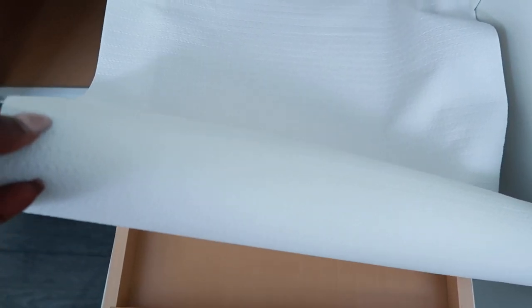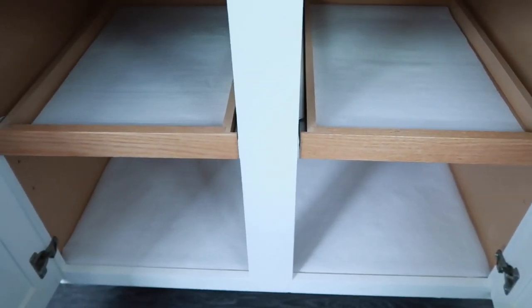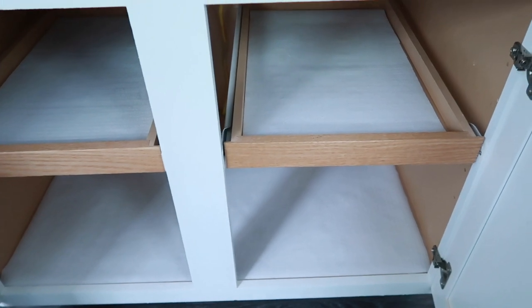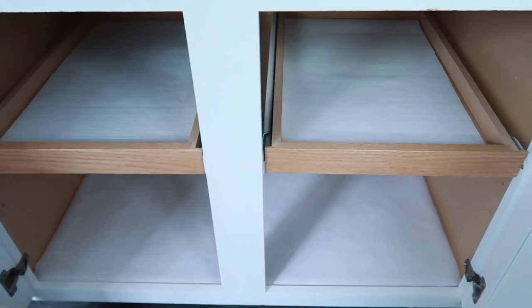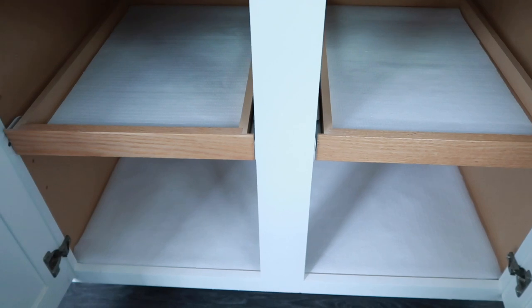Now that everything is out and the cabinet is clean, I'm going to take the opportunity to reline this cabinet. It's been some years since it's been lined, so I'm going to give it a refresh. I would recommend that when you clean out your cabinets, look at the liner and see if it needs a refresh. It really can change the whole vibe of the cabinet and bring it to life. It feels good just having the fresh liner in there.